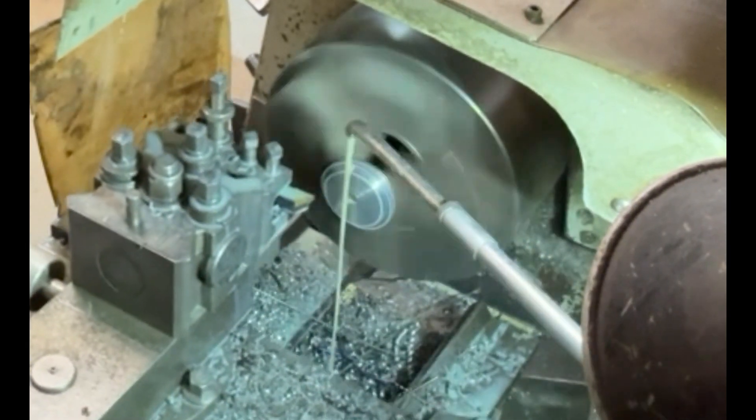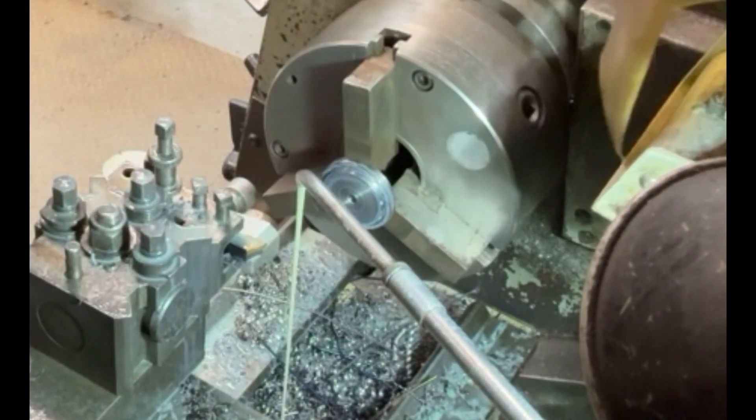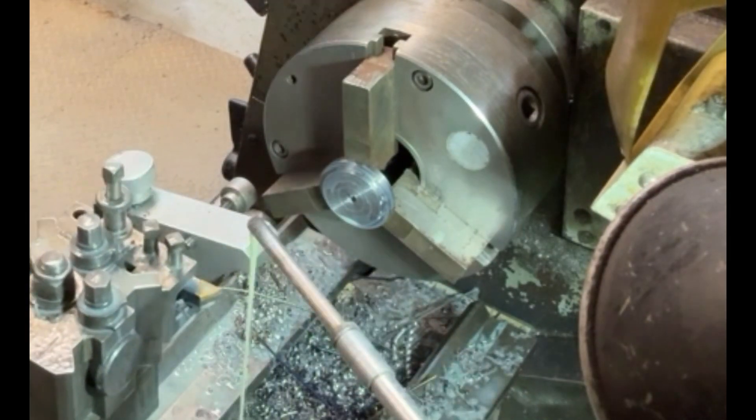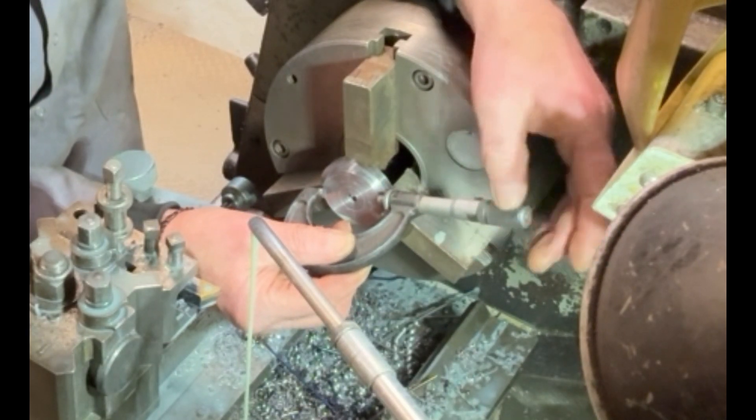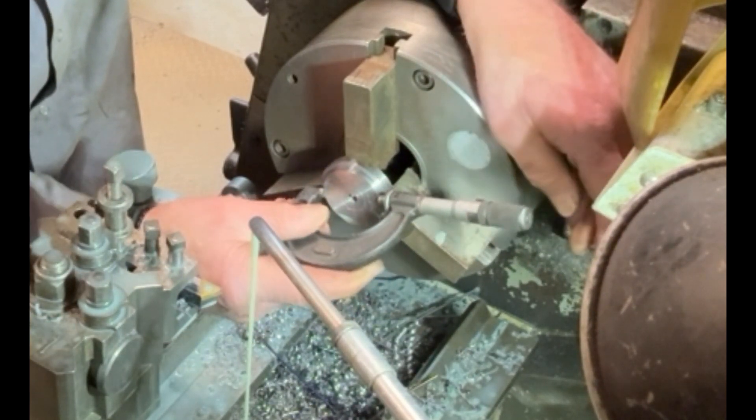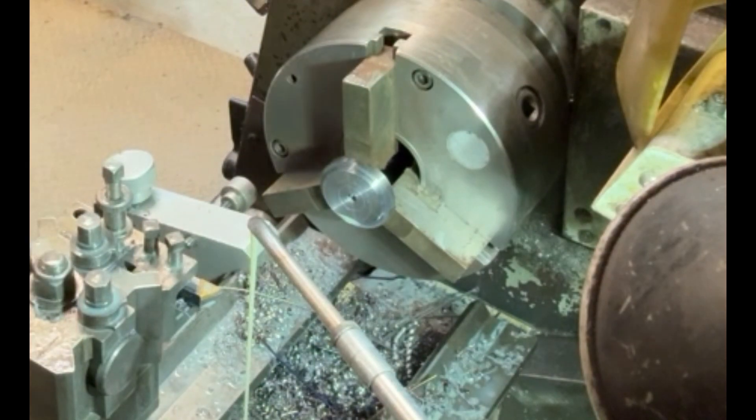Now we have the last operation. I've turned it round in the chuck so that I can just hold on the shoulder that I've turned, and we can just turn across the face to clean it up and turn it down to the correct width on the piece.